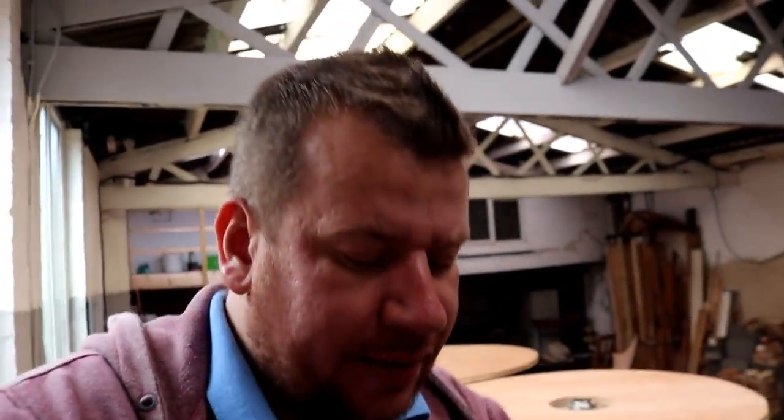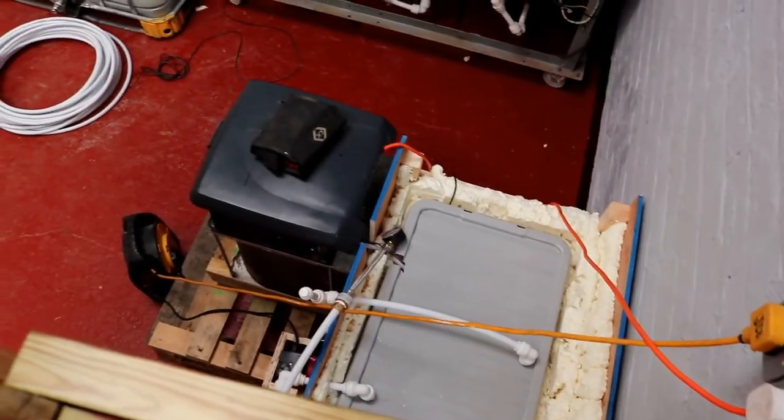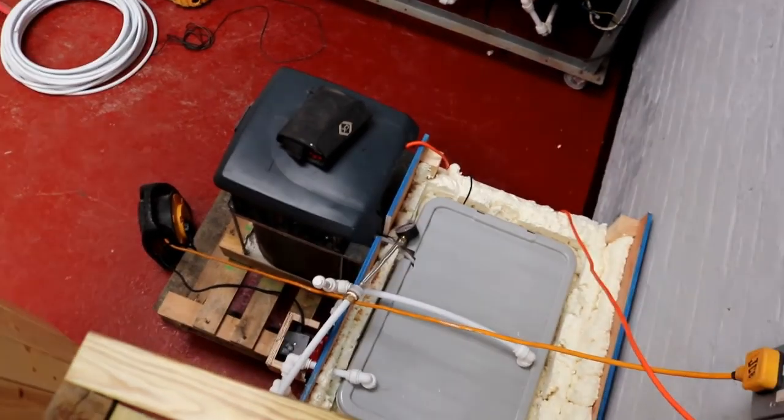In the background gently purring away is the glycol system. I've turned her on this morning for one final leak test before we go ahead and insulate all the pipes. I've also turned the chiller on this time round to have a quick test with the thermo gun. Bear in mind we haven't got any glycol in the system this time round, so we're just going to be using water.